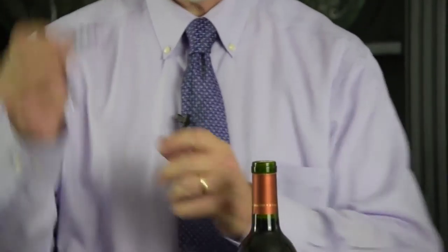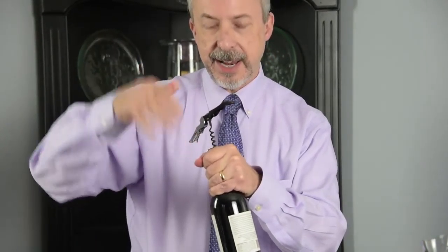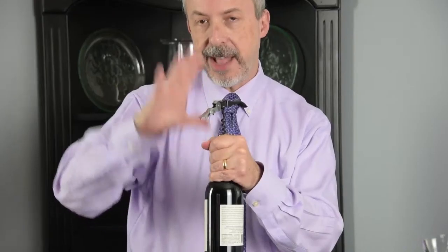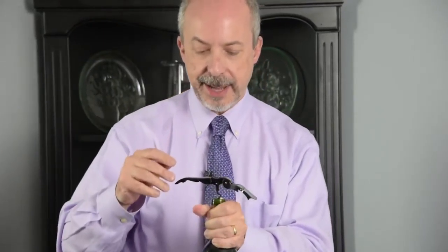The corkscrew has this thing called a worm. I'm going to put this directly in the center — I don't want to come at it from the side, I want to go directly down the center. I don't want to apply any force to push the cork down. Just twist the corkscrew into the cork like that.